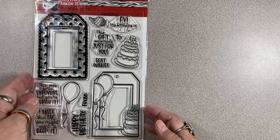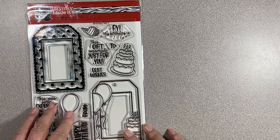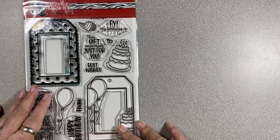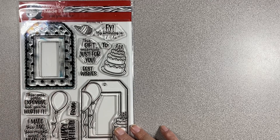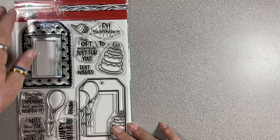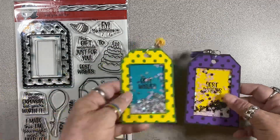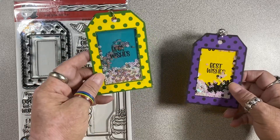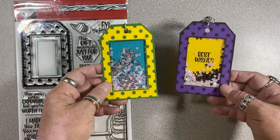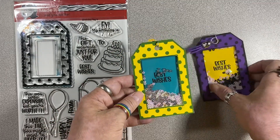Hey guys, it's Bug, welcome back to another video. Today I am coming to you to create a project with this fabulous new stamp set from Maymay Made It called Birthday Tag It. It is one in a line of four or five or maybe six tag stamp sets that she has, and today we are going to be making some tag shakers. I love a shaker and I love a tag, so this was really fun to create, and it is a lot less work than it looks like. Let's get started.